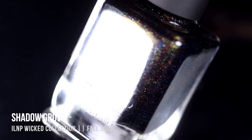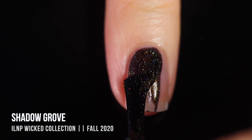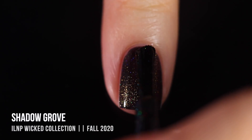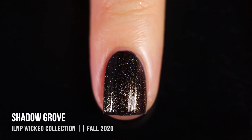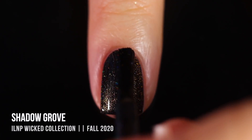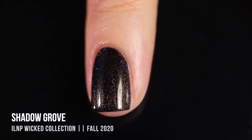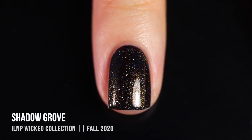Next up we have the shade Shadow Grove, which is pretty hard to describe. At its base it's a black holographic nail polish, but it also has a duochrome shimmer that shifts from green into yellow — absolutely intense in any lighting. In indirect lighting you really see that intense color shift from green to yellow, and in sunlight you're going to see all of that scattered holographic amazingness. It's definitely more holo than it looks in my video. These shades don't scream Halloween, so if you're not into Halloween these are also really great general fall colors.